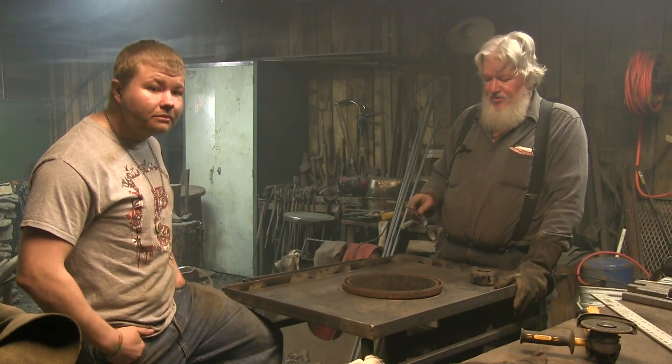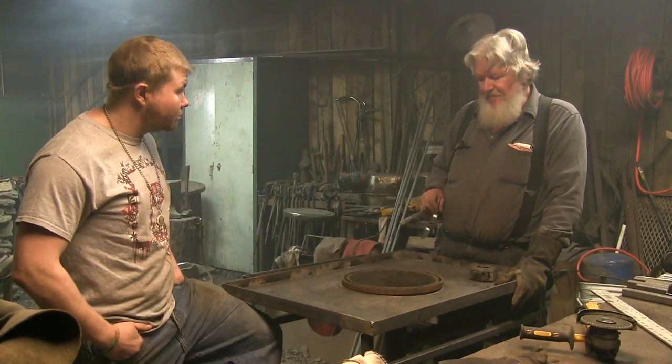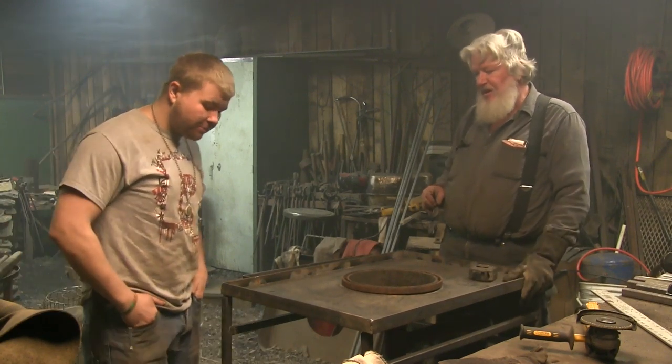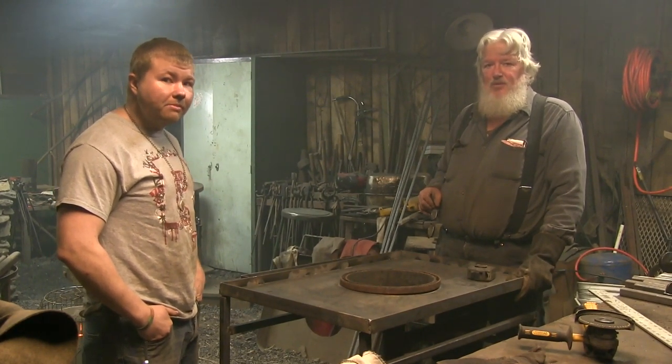In the future, we'll do a video on how to build a side draft hood to go with this, which is a real effective tool for taking the smoke out of your shop. Hope you've enjoyed this and learned something. Use your imagination — the sky's the limit. Just get out there and build what you need.